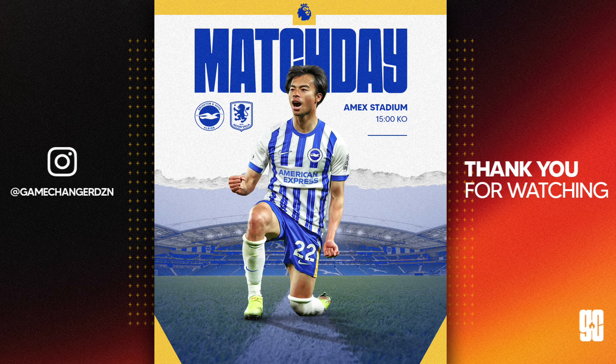And there we have it — my final match day design poster from my Brighton and Hove Albion match day pack. If you'd like to purchase the pack, the link is in the description and it'll take you to the Etsy store where you can get the fully customizable templates for your social media. Until next time, I hope you enjoyed the video — stay tuned for more from Game Changer Design.